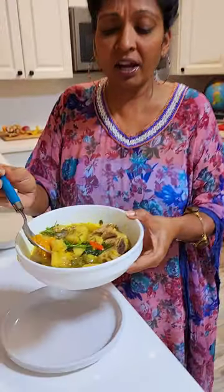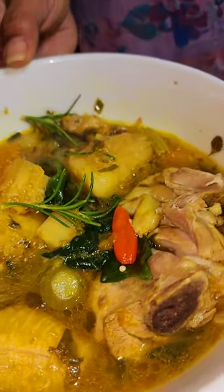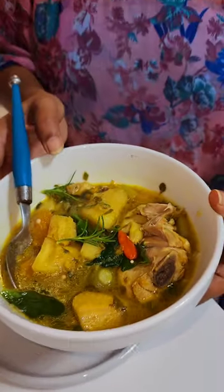So good, thank you guys! What gives it that rich yellow color is the pumpkin and the Kerrygold butter. Stay amazing everybody, love you, love you.